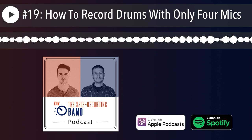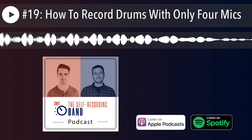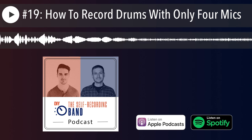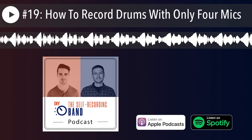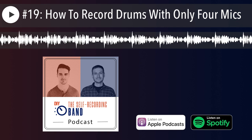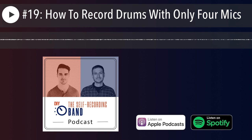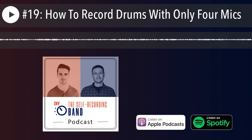Signing up for the waiting list gets you the launch price, which will never be as cheap again after launch. I have a super cool beta testing community that helped get the course to a point I'm really excited about. It's probably the most exhausting thing I've ever done as an audio professional — it's been going on basically this whole year. I can't wait to share it.